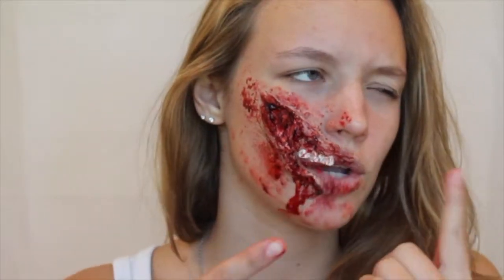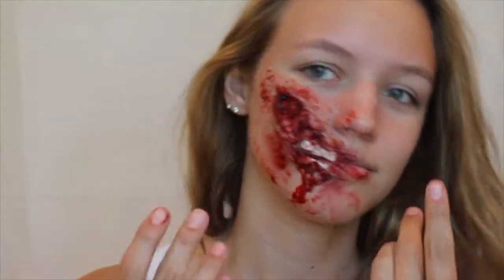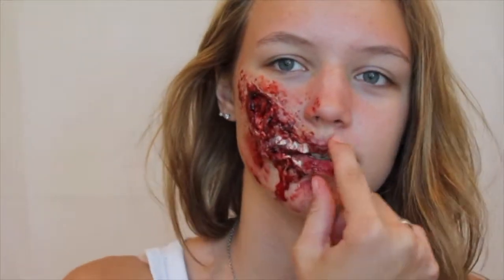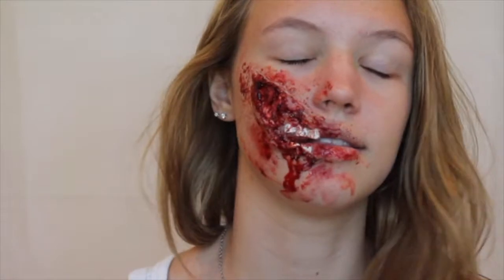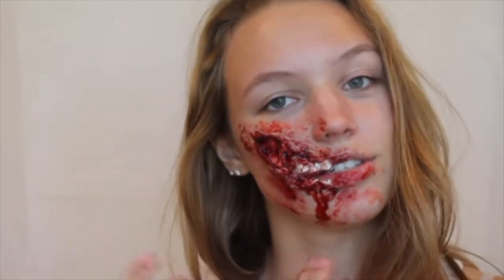So today I'm going to be doing this creepy cut-open — I don't even know — half my lips are gone, those are my teeth, gash sort of thing. But this is what I've done. If you want to see how I did this, then just keep on watching.